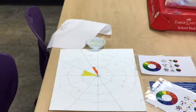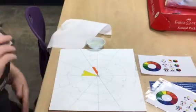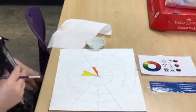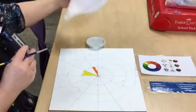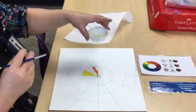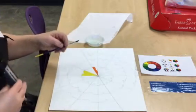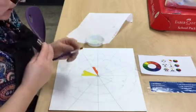This is day two of the color wheel. We have already drawn the color wheel and the design, but it's day one of painting. What you're going to need today for the color wheel is a piece of paper towel, a water container that's only about half full because we are going to change this frequently, and a paintbrush.